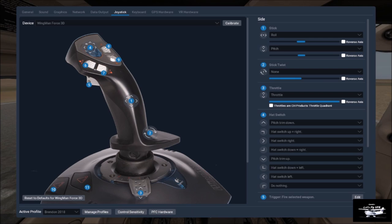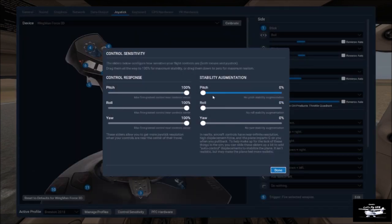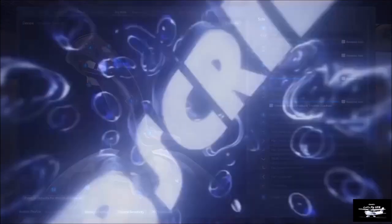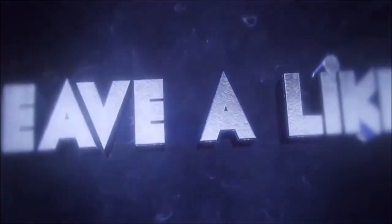Here's my normal joystick, but there are some control sensitivities down here. I suggest if you bring them all back to the middle, you'll probably find the whole world a lot less complicated. See you soon! Subscribe, like, and leave your comment — look forward to hearing from you.